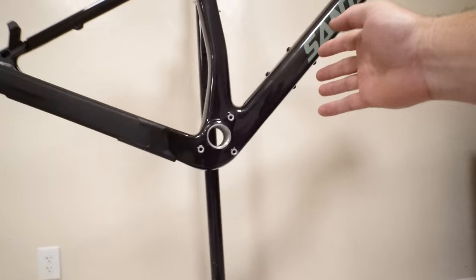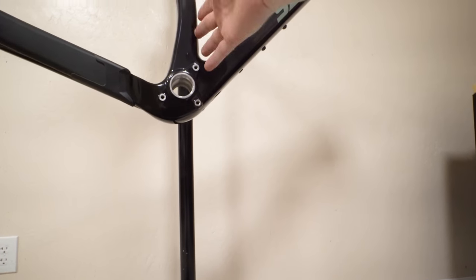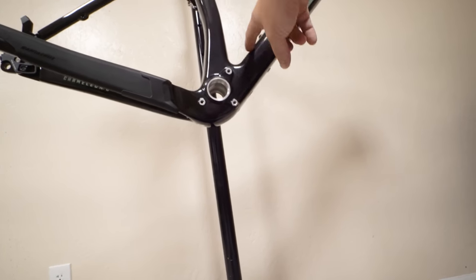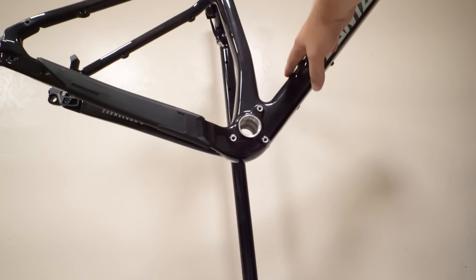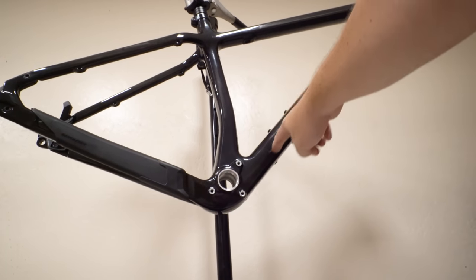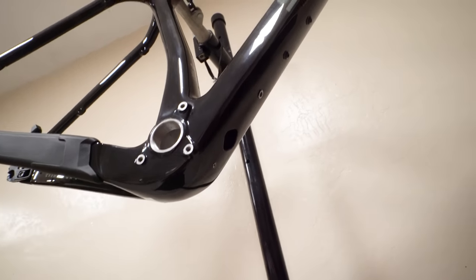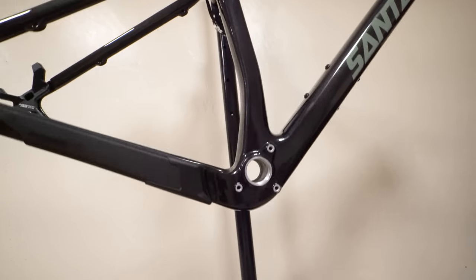One thing they did a lot better than the aluminum version: the aluminum version has an exit port here and an exit port here because the tubes terminate. But because this is carbon and completely hollow, I can run my dropper cable in here and straight up there, so I'll never see it out here. That's nice for frame bags, nice for water bottle mounts, and when I adjust the seat height I don't have to push it through a tight external bend. Here's the little port to fish that through.